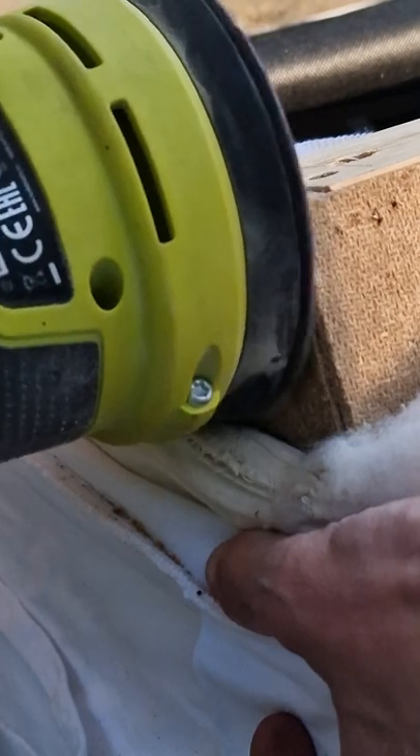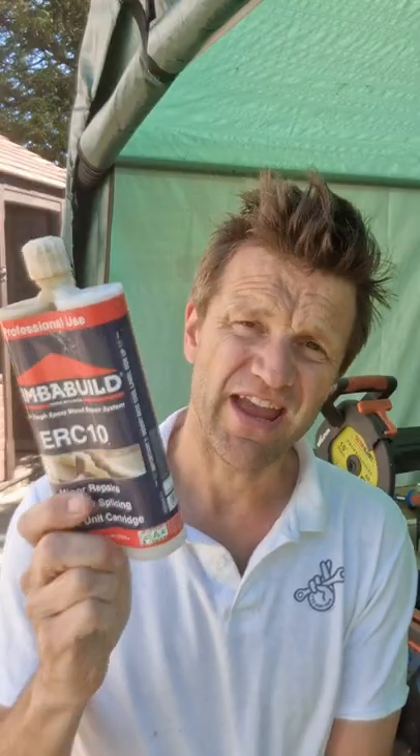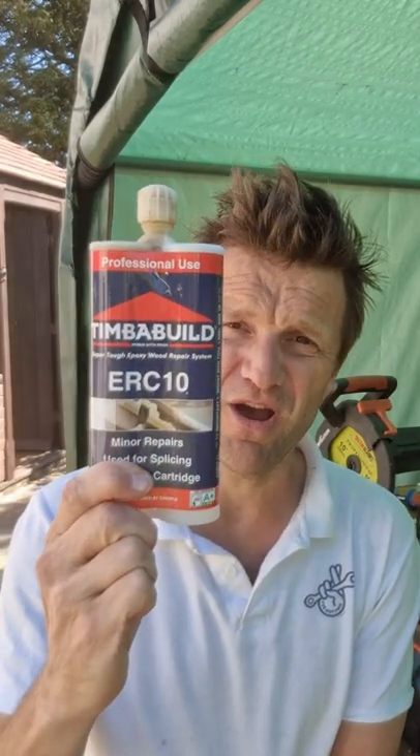You can trim off the residue as it starts to set, or simply sand it when it's gone hard. And don't forget it can be drilled, milled, screwed, nailed, and also over painted.